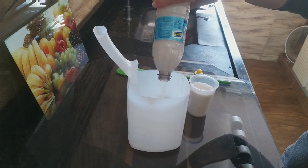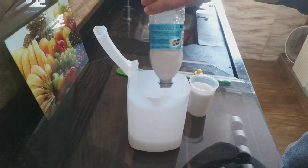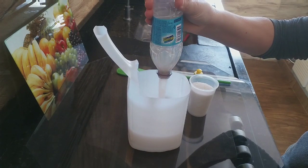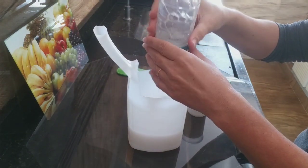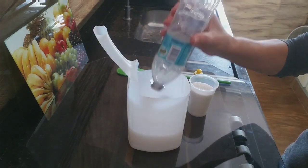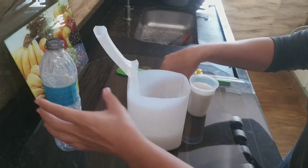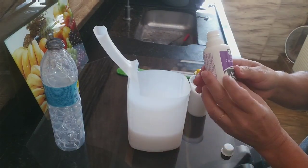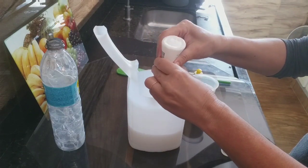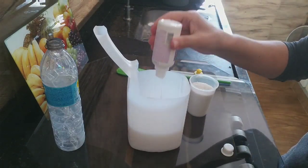Olha aqui. Mas essa tampinha é muito prática, né? E a gente vai poder voltar para a bomba e agitar pegando até o resto que está aqui. Oxigenada — se não tiver de 40, pode ser 2 de 20. Deixa cair tudo.